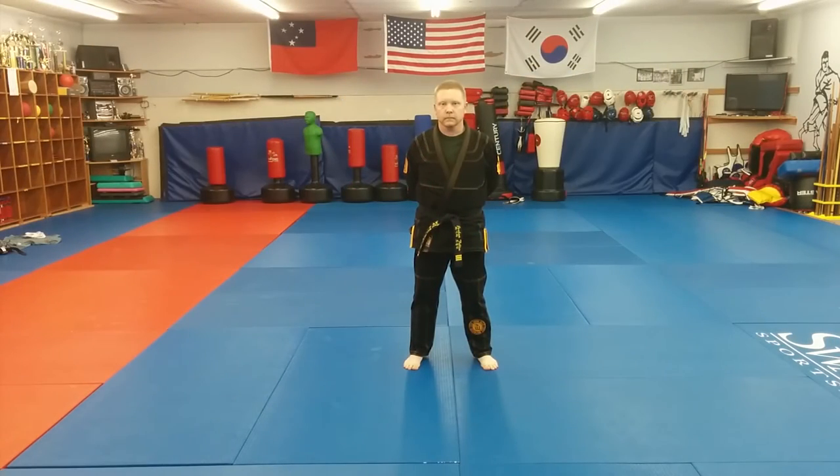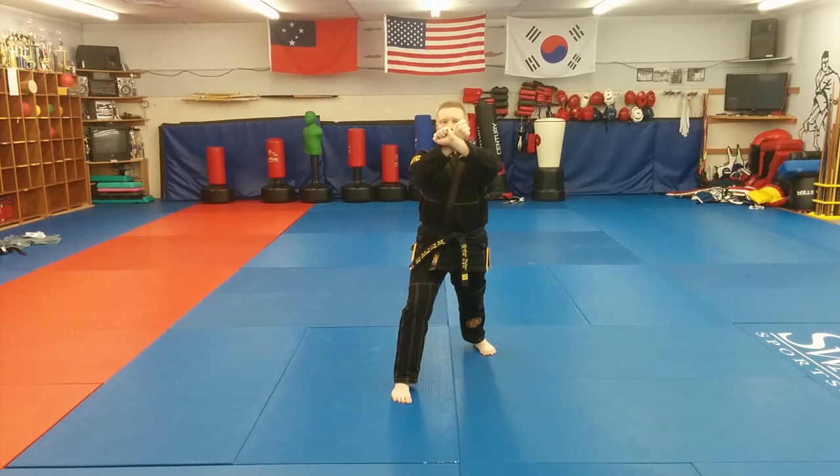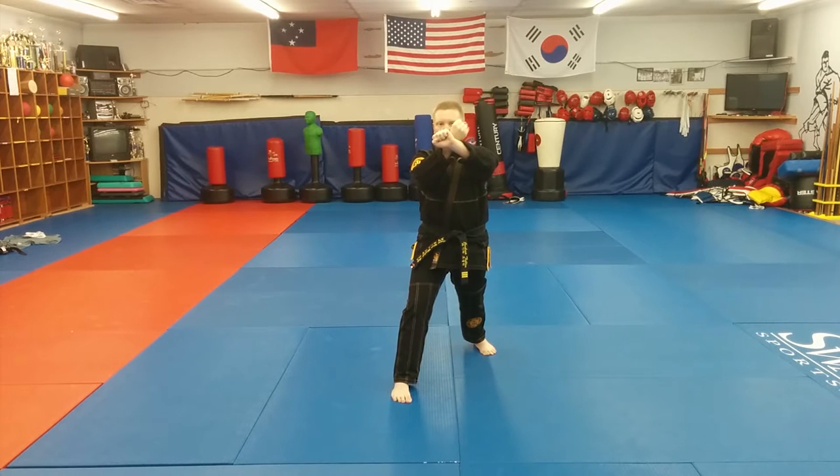Let's see this move from a front stance. According to General Choi's Encyclopedia of Taekwondo, a proper down block will come from an X position. This X should be about chin level to make maximum use of gravity — we always want to fight gravity as little as possible. The hand that's closest to you will execute the block. The fingers of the blocking hand face you, while the opposite hand faces away from you.